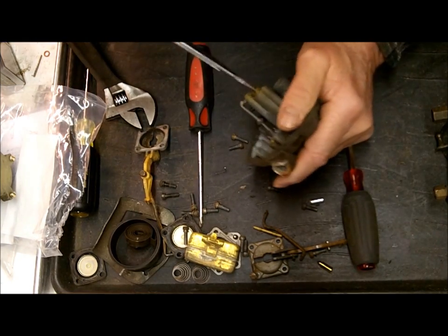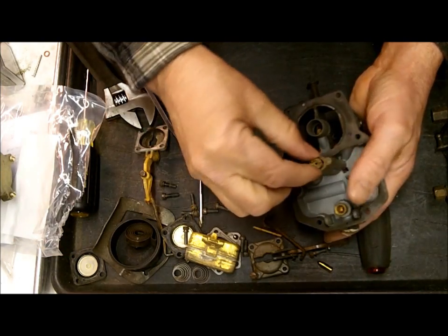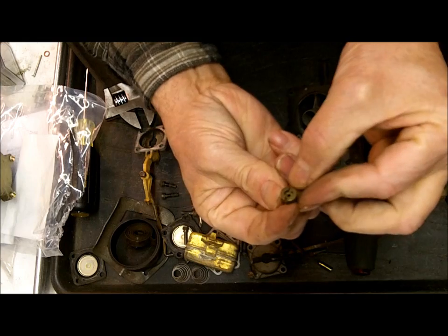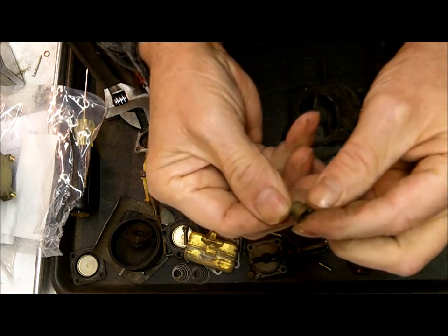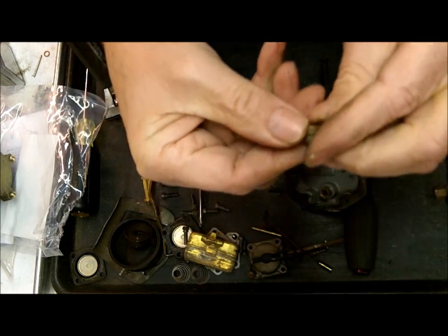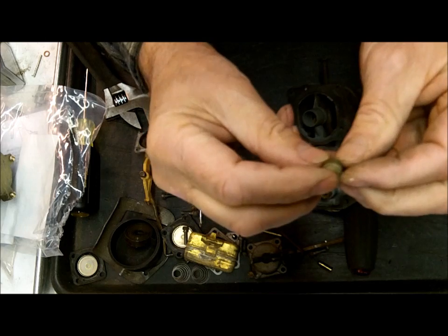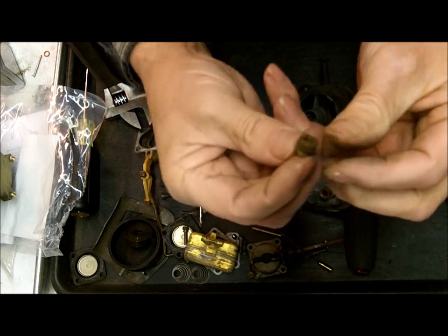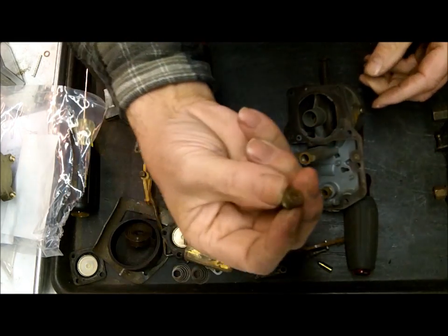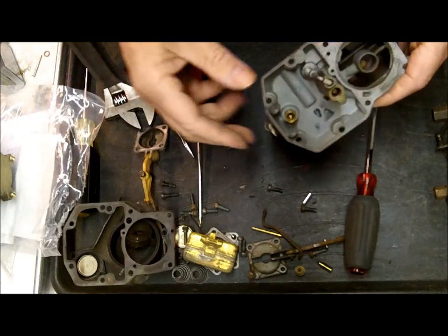You want to take the main jet out. Use a screwdriver with a much wider end on it — this jet wasn't very tight at all. Your jet size is probably printed right on the side. This one says 64F — a 64 is pretty big. It looks like they take regular Ford Motorcraft jets, which we do carry. They don't generally come in the kits. A 64F — don't worry about the F; 64 is the size you're looking for, which is 64 thousandths of an inch. There's your main jet gasket, which will be replaced.